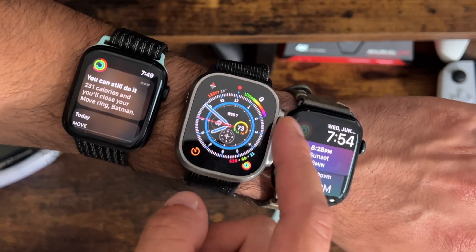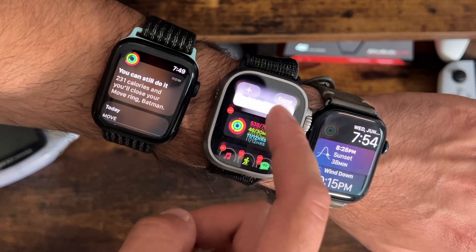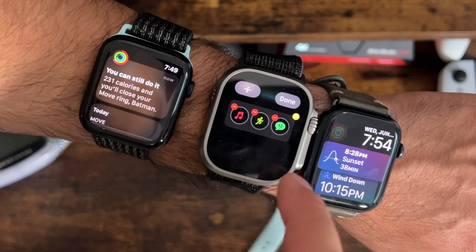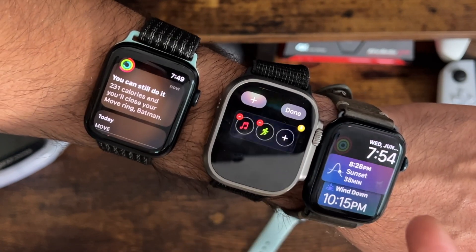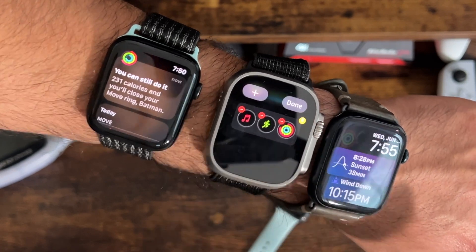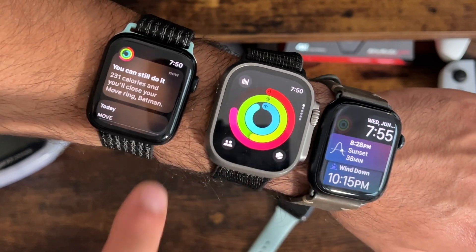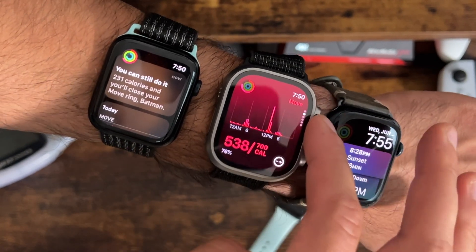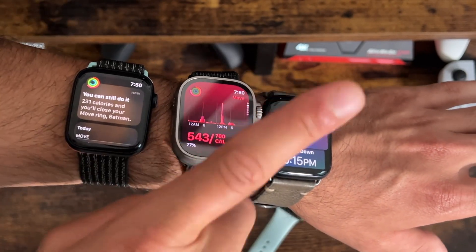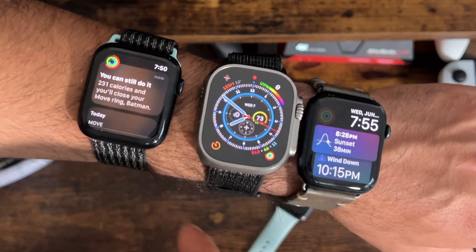I personally prefer the Smart Stack. If you long press, you can customize some of these widgets, and you have access to three additional shortcuts for apps you like. So if we exit and I want one of the shortcut apps to be the Activity app, it's super easy to do. Now I just tap on it and it takes me to the Activity app with its new redesigned layout. I do a whole in-depth video on all the new changes, but I'm not going to repeat everything from that video in this one.